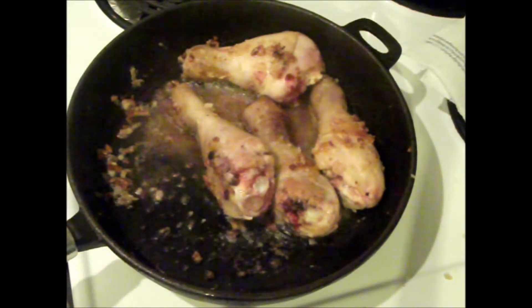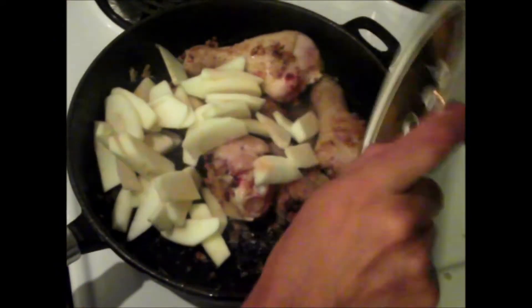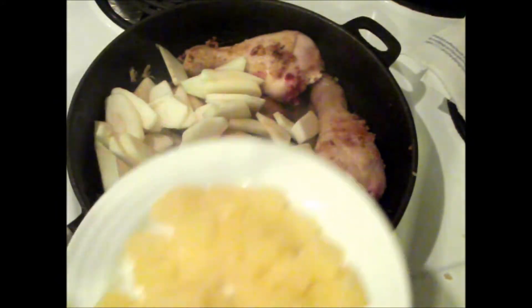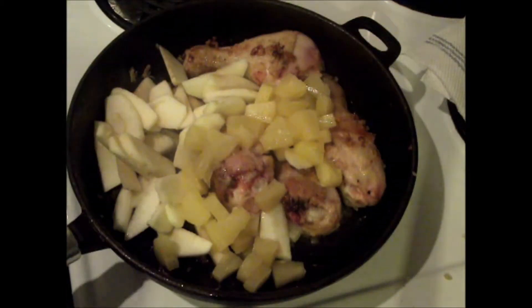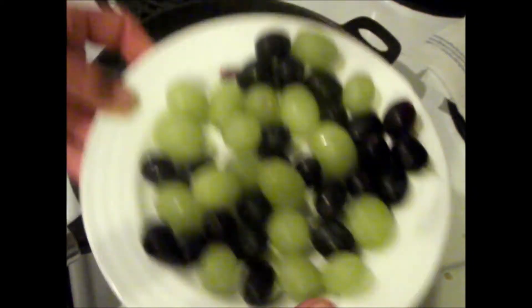And I have here two sliced and peeled apples, some pineapple chunks, and some black and green grapes.